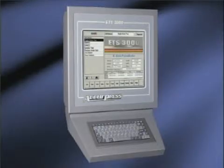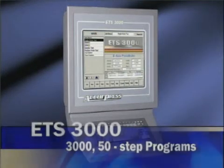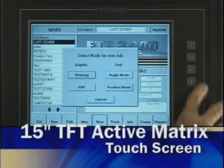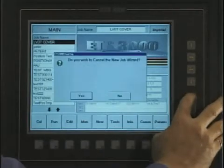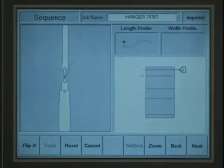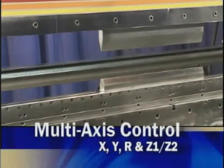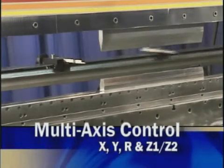The most advanced system is the ETS 3000, a powerful multi-axis controller. Information is displayed on a pendant-mounted TFT screen. The 3000 is loaded with the same features as the 2000, plus a graphical display for bend simulation with tool overload and interference checking. In addition to the X and Y axes, you can add the R vertical back gauge axis and the Z1, Z2 horizontal finger positioning axes.